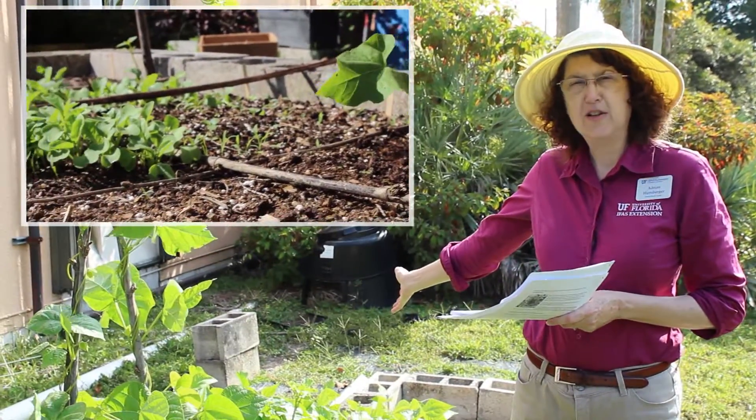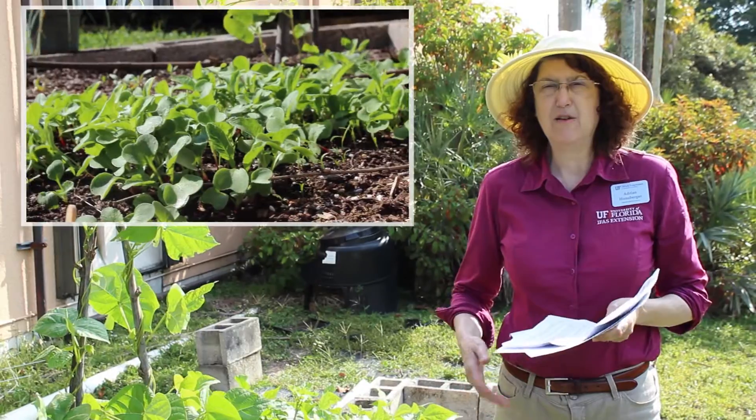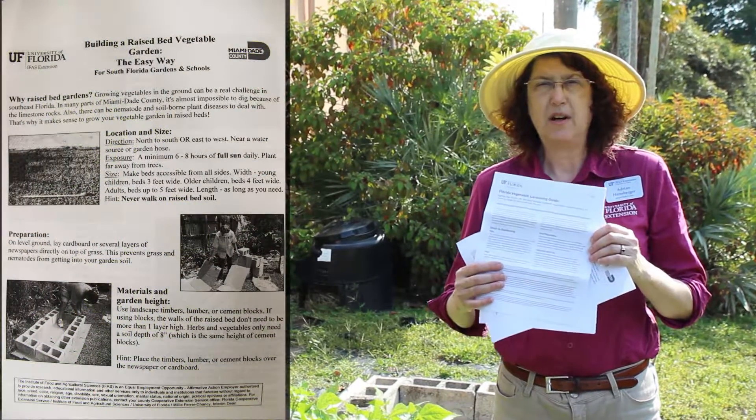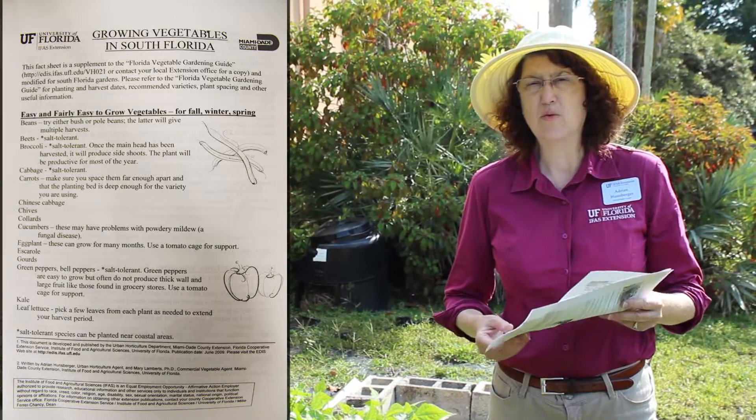We're still in the winter — you can tell because I'm wearing my long sleeve shirt. Last episode I showed you how to build a raised bed garden, and today we're going to work on how to take care of your garden as well as seeding and transplanting. The University of Florida has lots of fact sheets online, both on the main UF website and on the Miami-Dade County Extension website, covering what to plant when and how to build a raised bed garden.